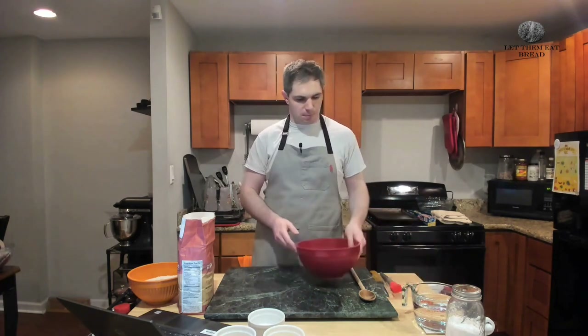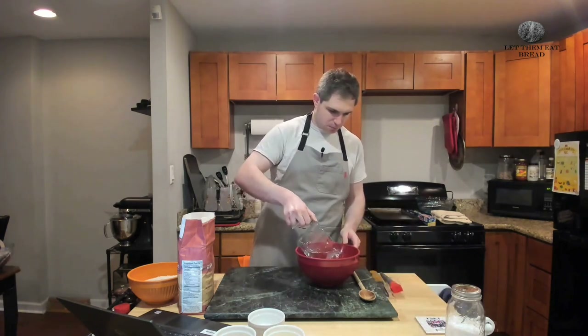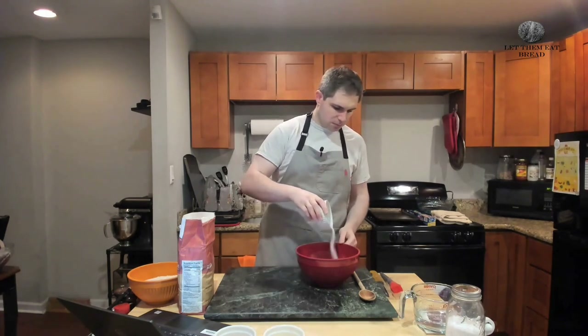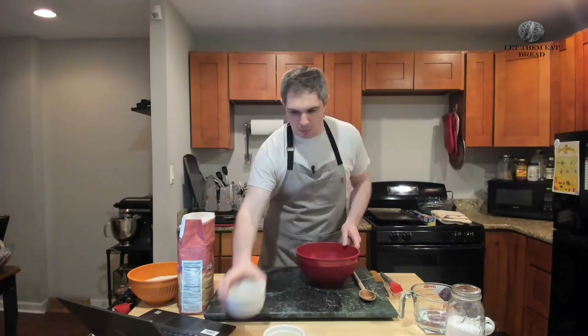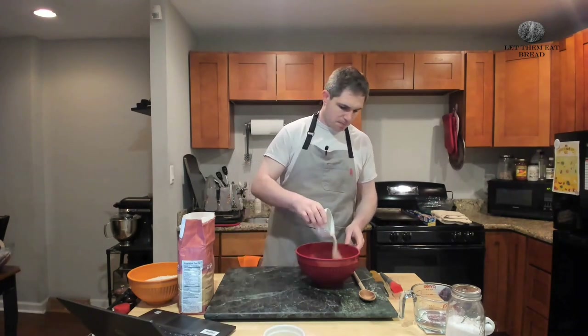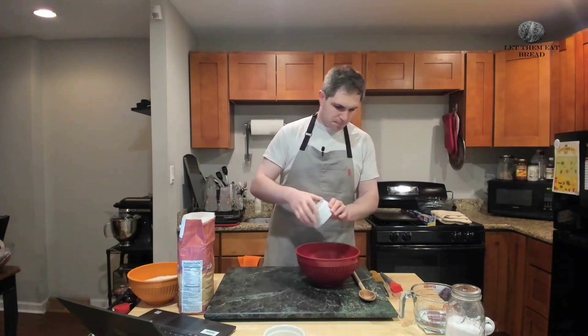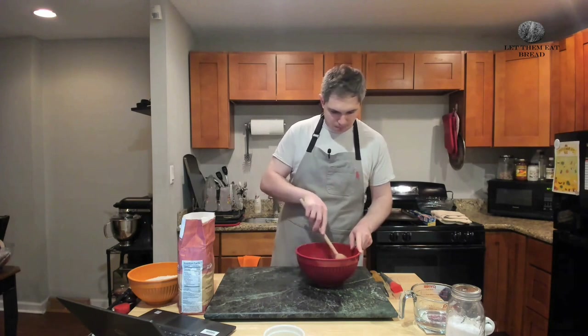First we're going to take our red bowl like last time and put two cups of water into it, keeping one in reserve just in case. Next up is going to be one tablespoon of white sugar — just pour it in there nice and slow. Next up is going to be our strange amount of yeast: three and three-eighth teaspoons, or one and a half packages of active dry yeast. Give those a stir and then let this sit for five minutes to bloom.